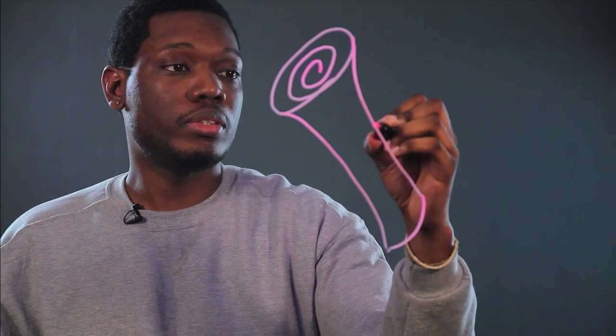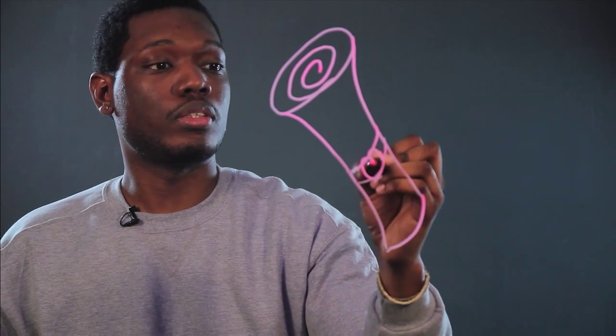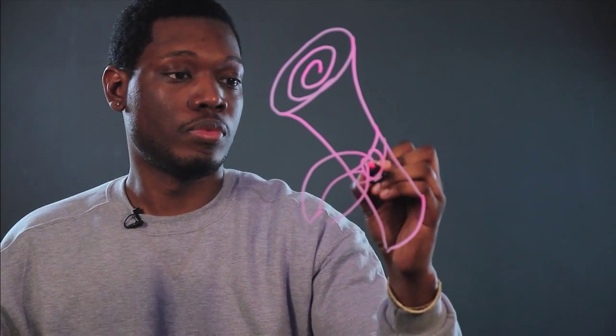Then, of course, you want to tie it all together with a nice ribbon, like so. Maybe a little bow, like so. And that's how you make a graduation scroll.